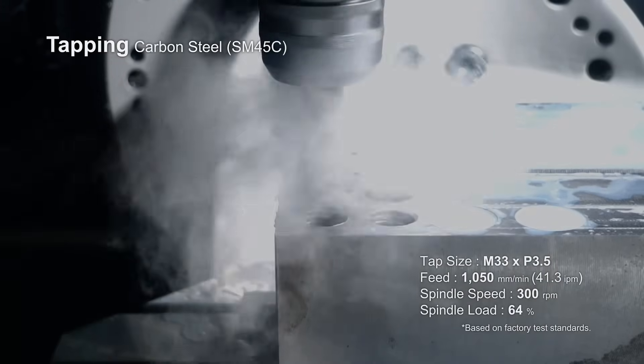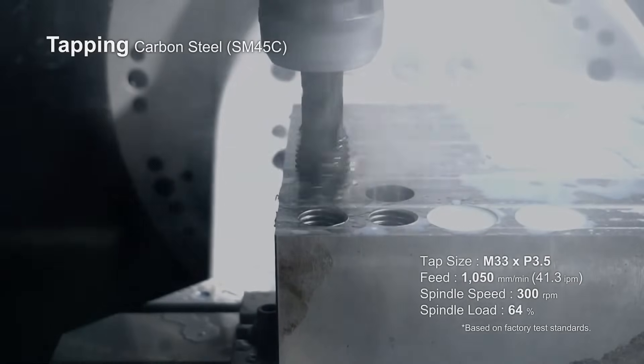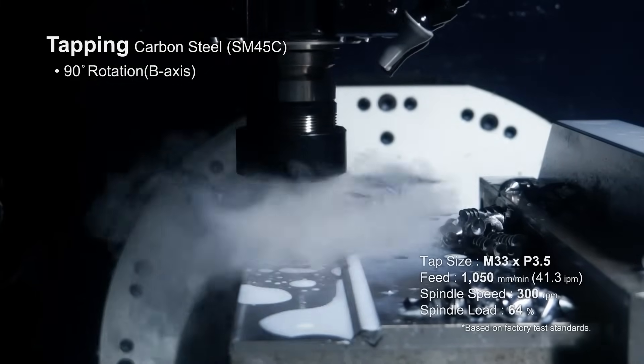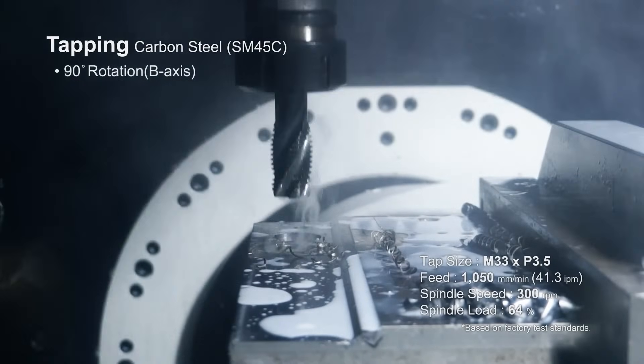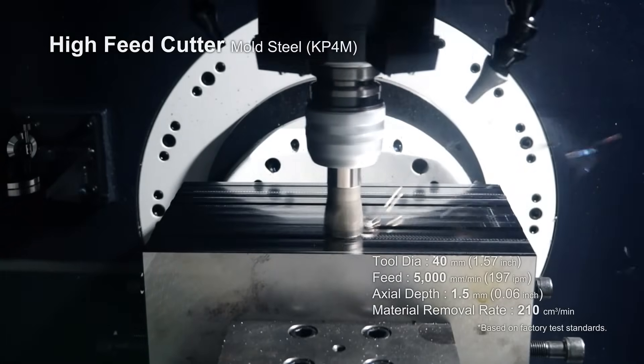When we said let's build a job shop entry-level machine, we built it like a tank. This is one of the most rigid machines in this platform — very strong, very stiff, and you can apply a lot of power. It's a 14K spindle with over 300 Newton meters of torque.